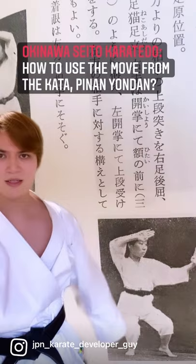Konnichiwa! So today let's see how we can use the move from the kata piyan yondan — this move.